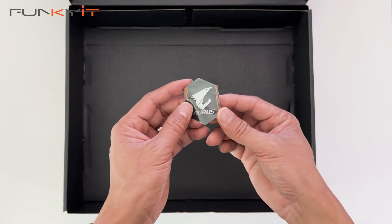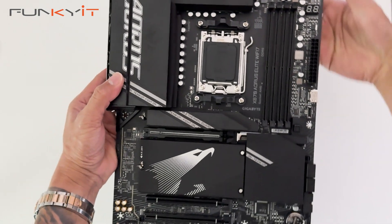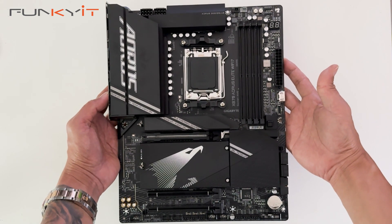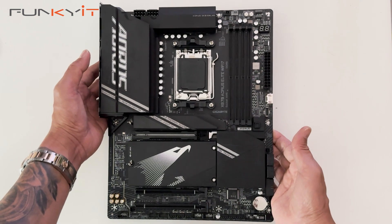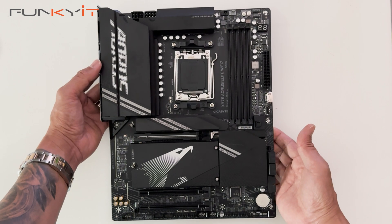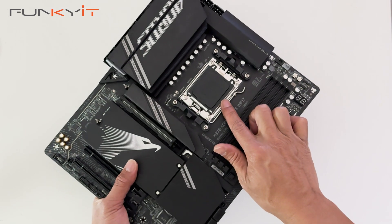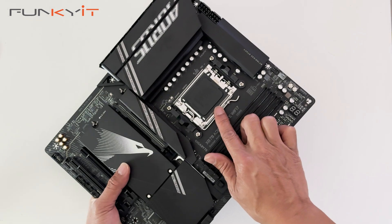We also have an Aorus badge. Here we have the motherboard — the Gigabyte X870 Aorus Elite Wi-Fi 7. This is one of our first X870 motherboards for the new AMD Ryzen 9000 series processors, so I'd love to see how this will perform. Let's take a look at the AM5 socket right here. It supports all of the latest Ryzen 9000, 8000, and 7000 series of processors.